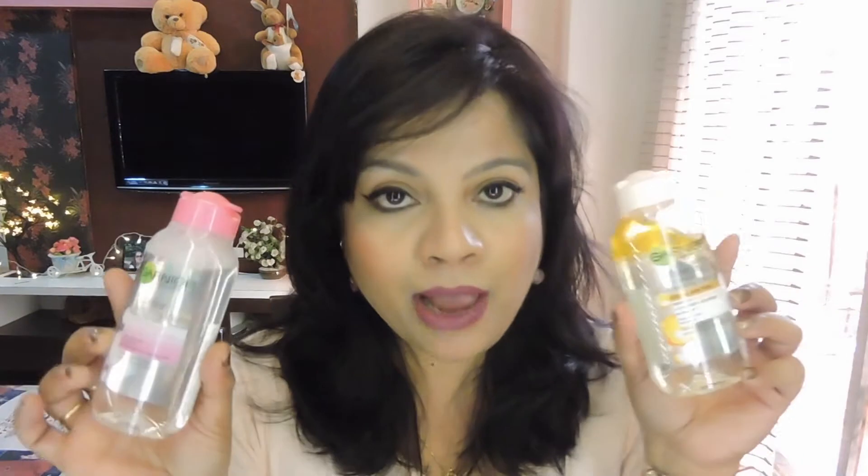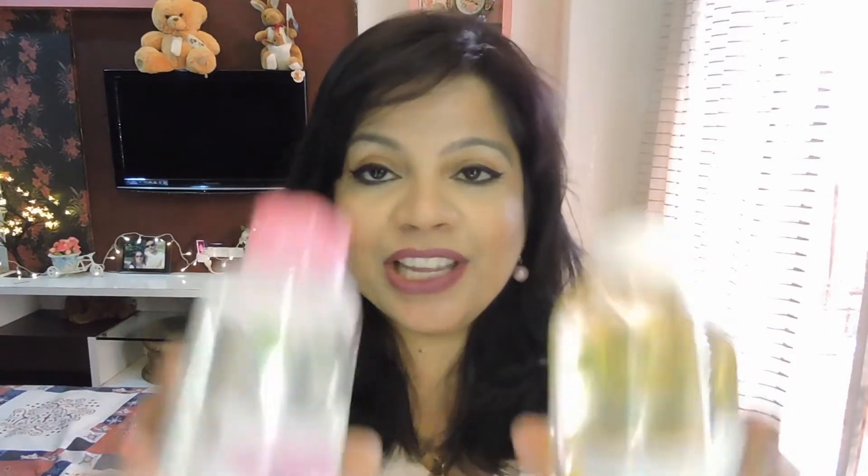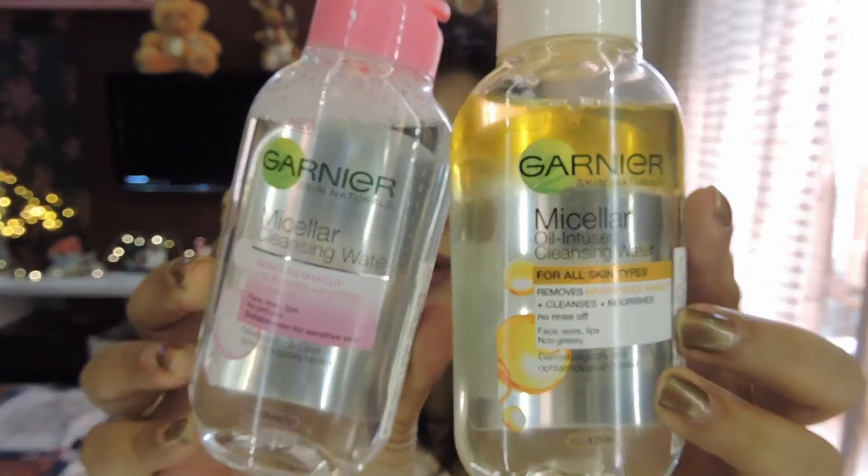Today I'm going to be talking about the new launch by Garnier, which is the Garnier Micellar Water. I have both variants that Garnier has finally launched in India. I was always wondering why Garnier wasn't launching these in India, because when I bought mine from Europe I was like, oh my god, we are missing these in India — and now I have them in my hands.